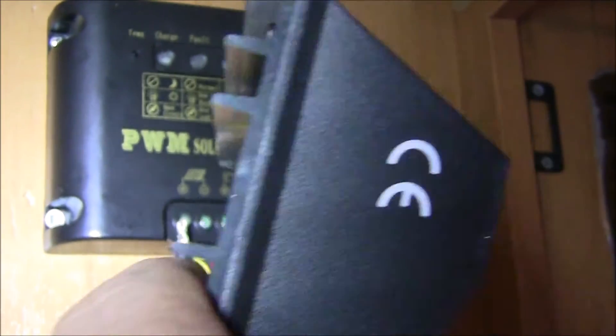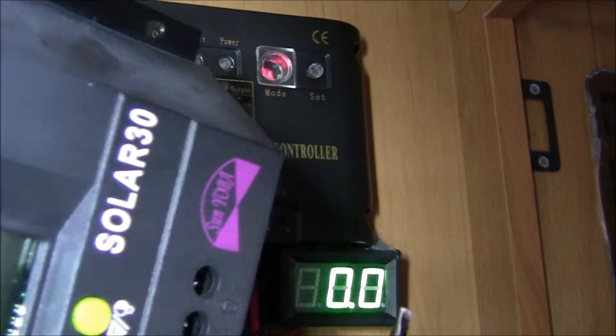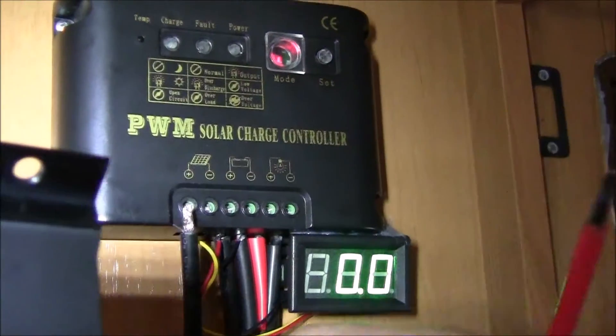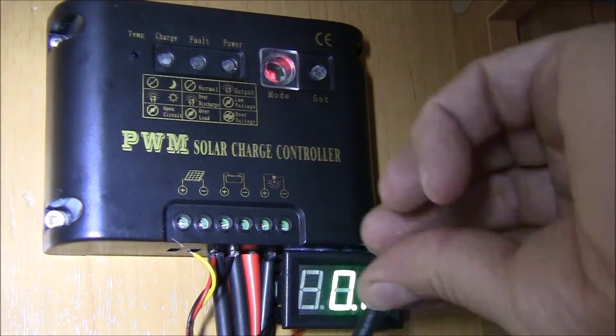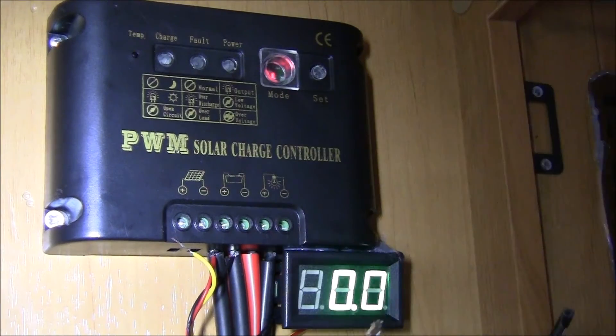It's only 12 volts on the solar panel. So positive — make sure you check they're the same: positive, negative. If I clean any frayed bits, just clean them up. Because the other one was so tight — it was such a cheap device, but it worked really well. All I'm doing is just cleaning it and making sure there are no spurs hanging out.